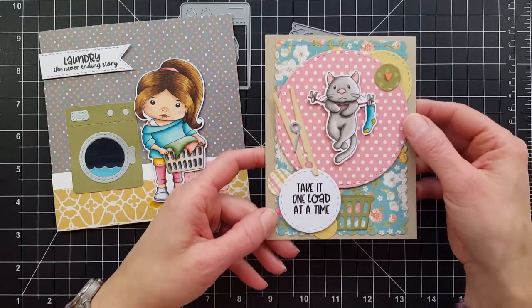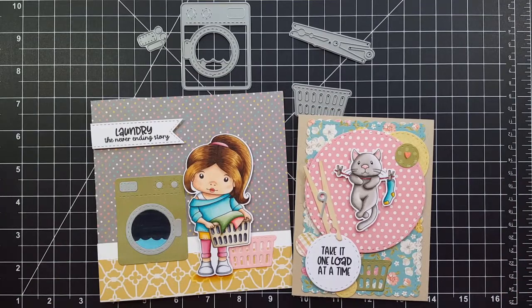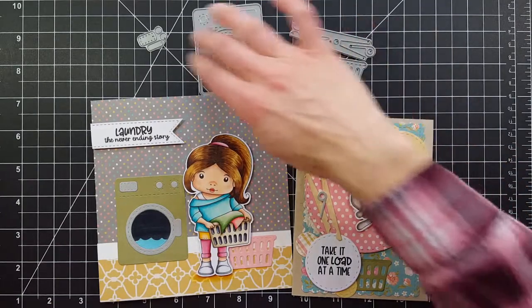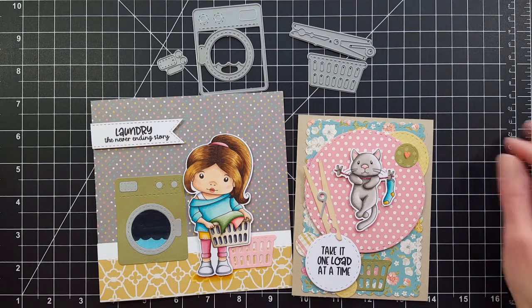So if you want this kit — and it's really cute, I think you'll have a great time with it — you need to subscribe by February 17th. Thanks so much and have a great weekend!